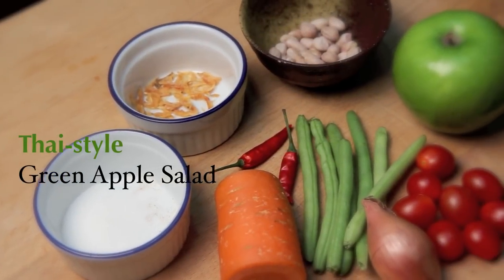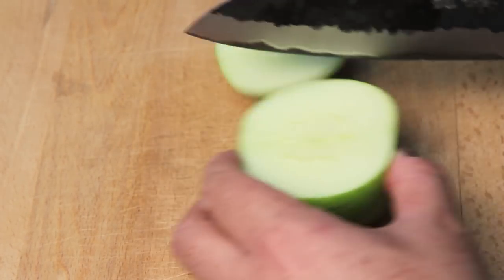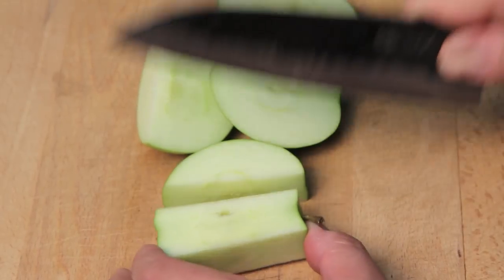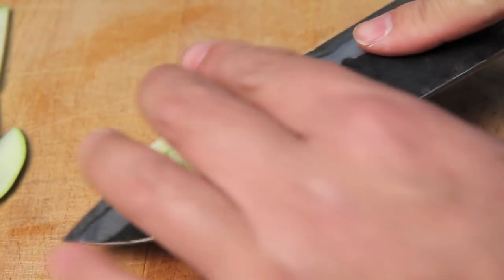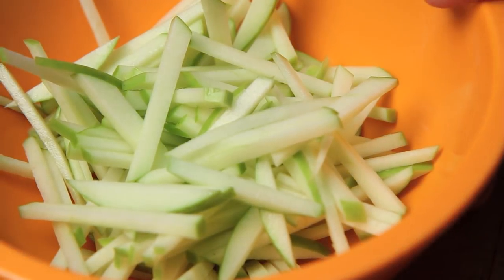The first thing we're going to do is cut up an apple. I've got one Granny Smith apple here, and amazingly enough one apple is enough for two really good sized portions, or maybe three or four side portions. We're going to cut it up into matchstick sized pieces and set it aside. Immediately after the apples are done, I'm going to put them in a medium mixing bowl and add about a half a lime's worth of juice. This is the first stage of our dressing and it's also going to prevent the apples from oxidizing — so toss it together and let's move on.